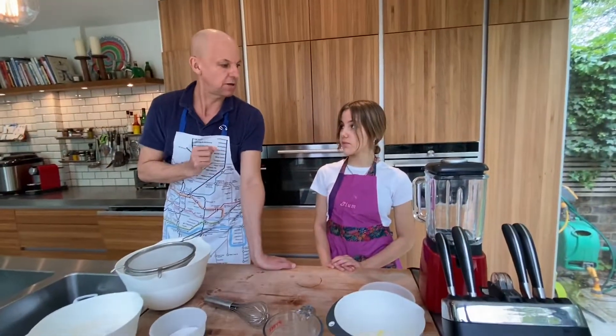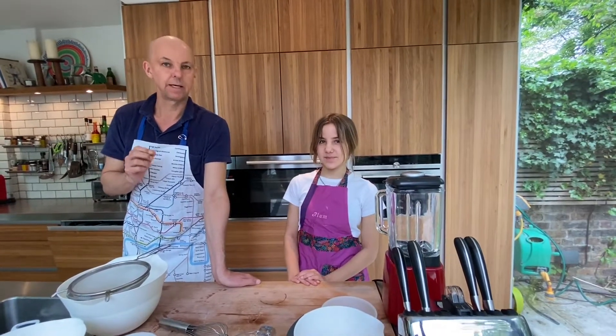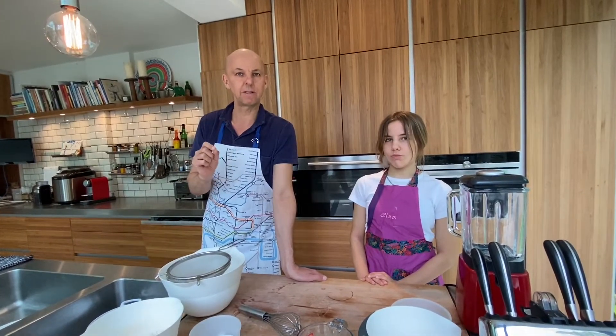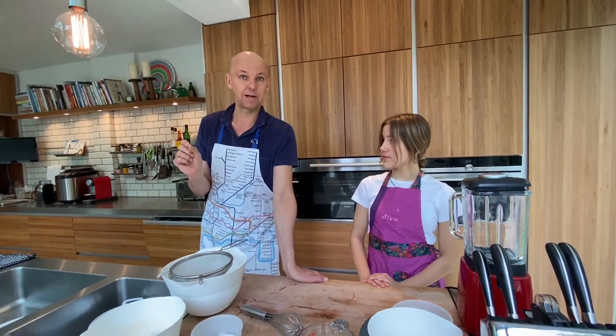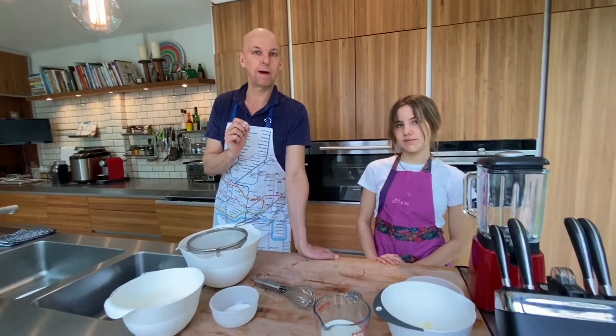So what are we going to do today Plum? We're making fluffy American pancakes. The great news about this dish is it's incredibly cheap to make, it's very delicious and it's very nutritional. We're going to make it with two toppings — bacon for us non-vegetarians, and blueberries and yogurt for everyone else.